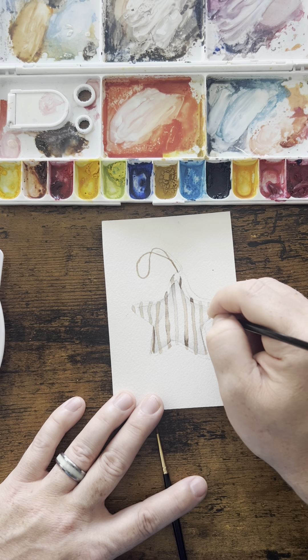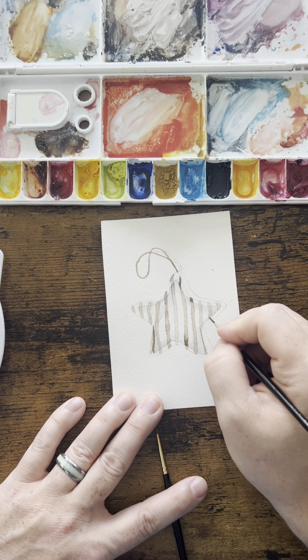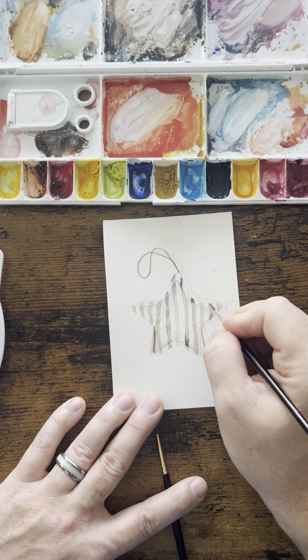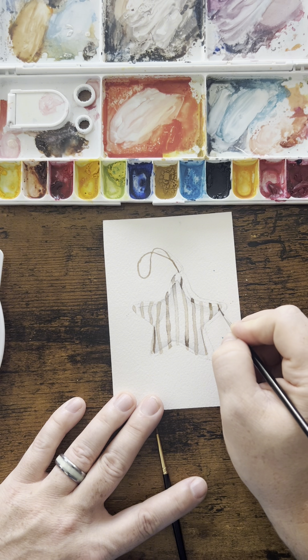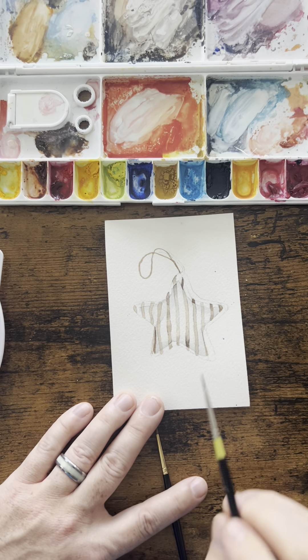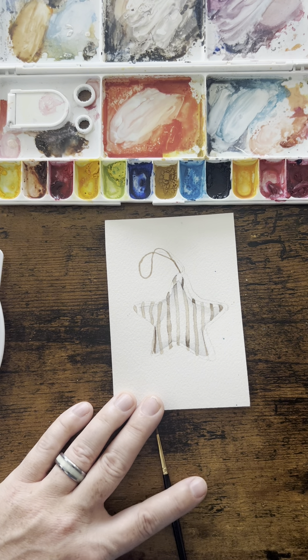I'll wet this stripe on this side, then pick up my paint and dab it on. Grab some color and do the same thing as well. It doesn't look like much now, but it will in a minute. Looking at my painting, it is starting to look more puffy. But on this side I'm not quite so pleased with that.